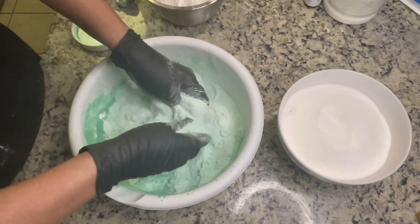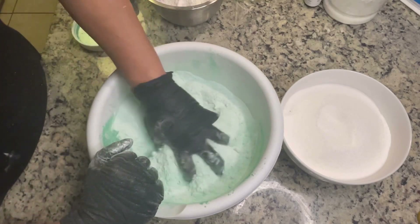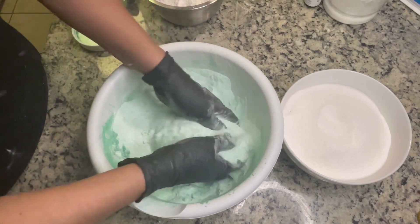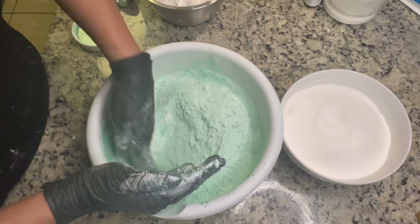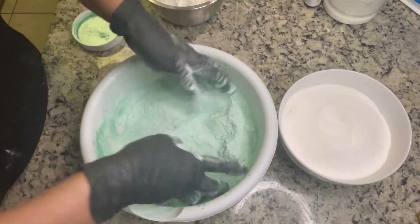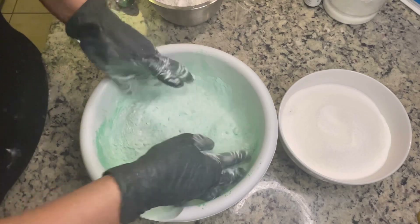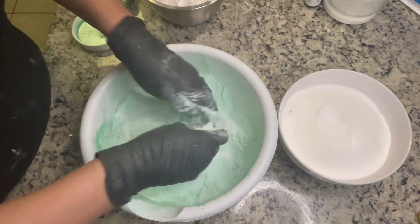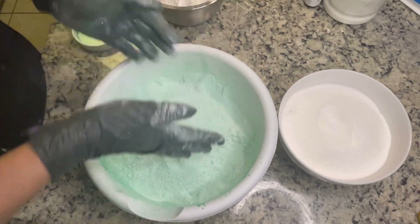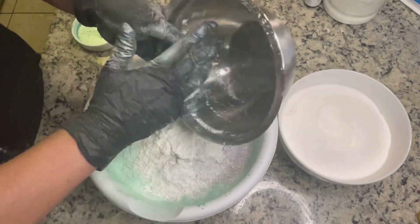Mind you, I live in Florida and the air conditioning is always on, so I don't know how dry or humid it gets compared to living up north when the heater is on. Here in my house the air conditioning is around 70 to 72 degrees at all times.